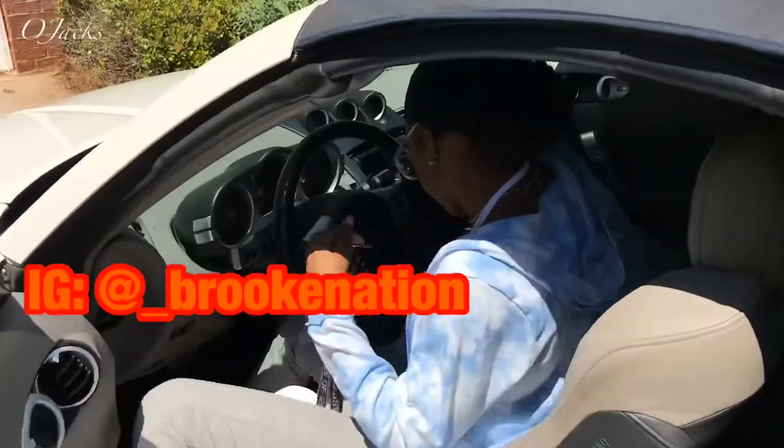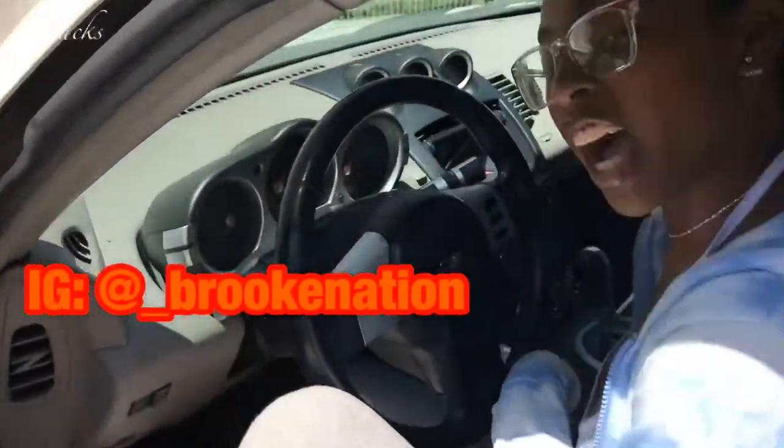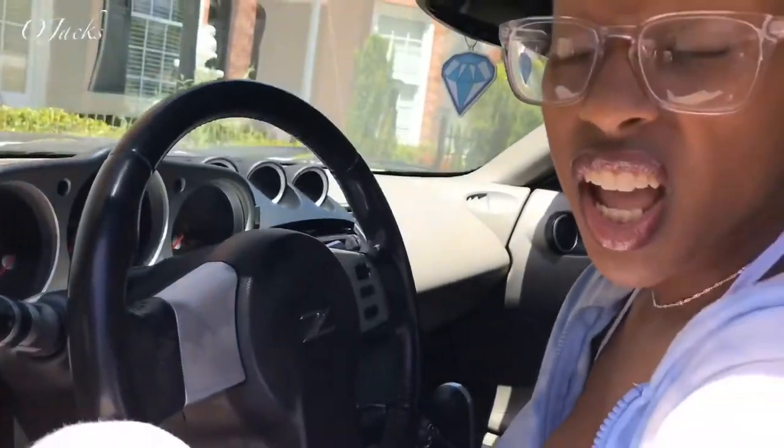Brook Nation, this is a Nissan 350Z. We're going to open and close the convertible top.